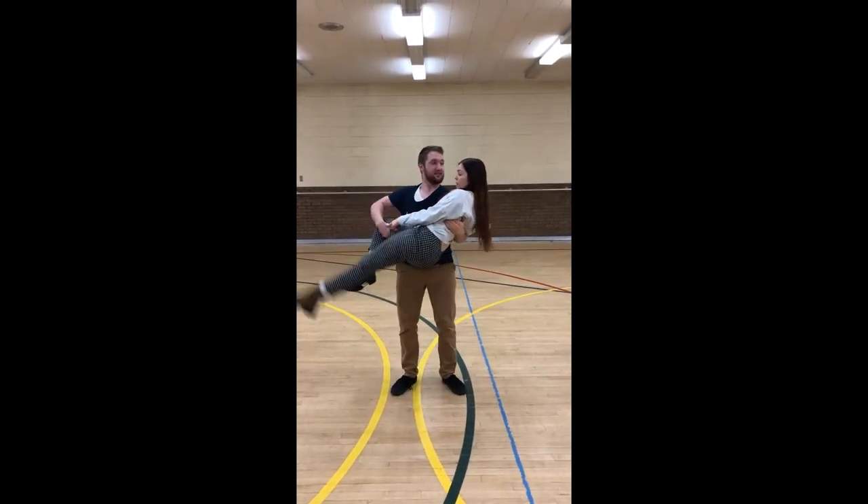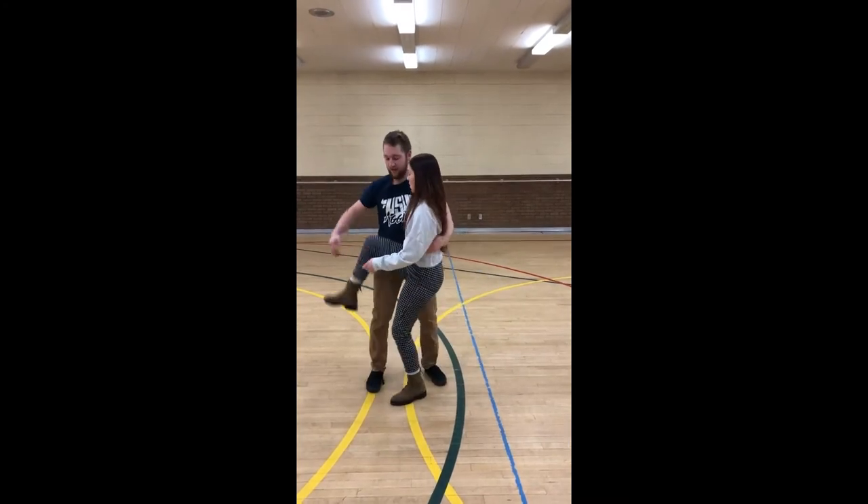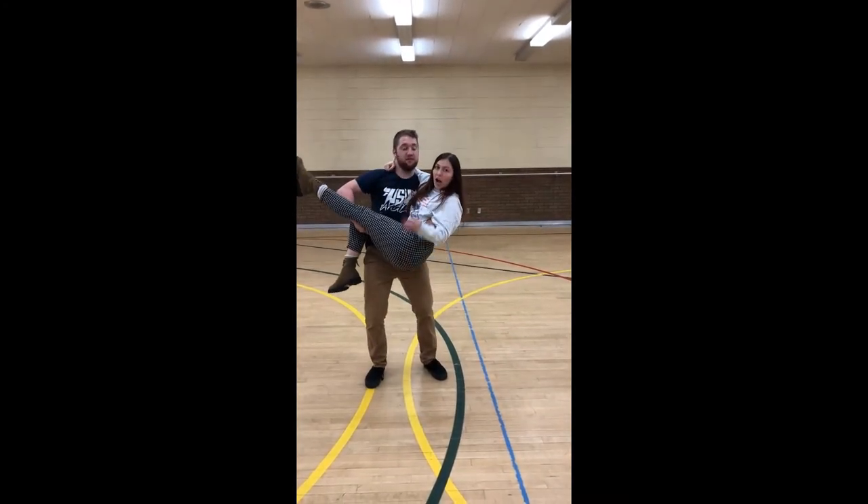Girls, the knee that he's grabbing — this one right here — you're going to keep it bent at all times, so when you're in the ending position, you're actually a guitar.